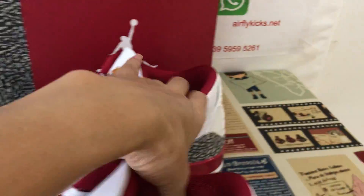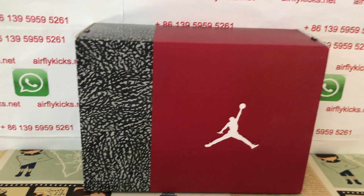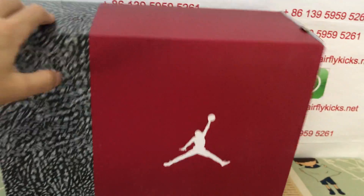Here's the shoe box — red and elephant print color shoe box.